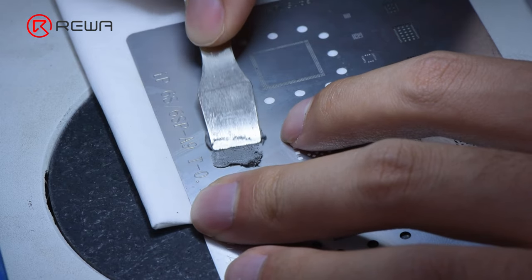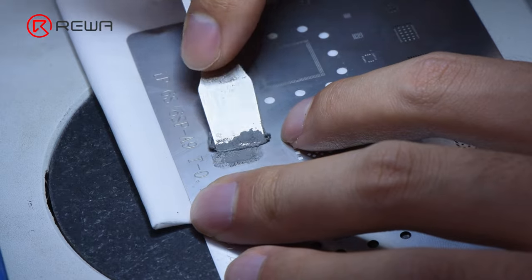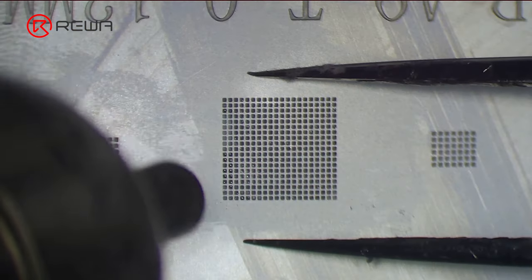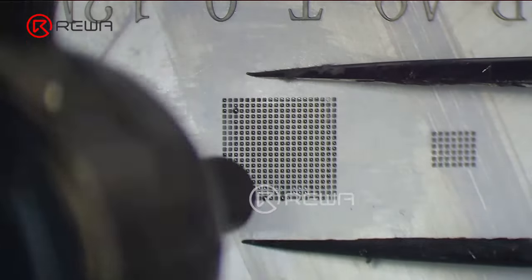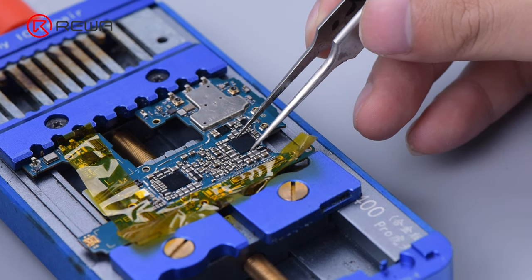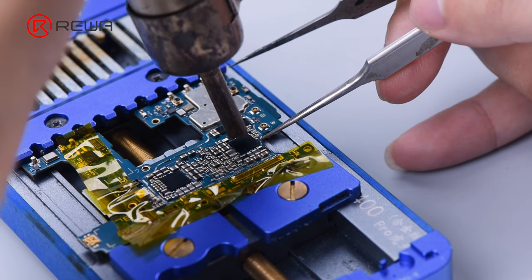Apply evenly a layer of solder paste to the bonding pads of the new power IC. Form the solder balls with a hot air gun at 320 degrees Celsius. Align the power IC, then solder the IC with the hot air gun at 320 degrees Celsius and airflow 3.